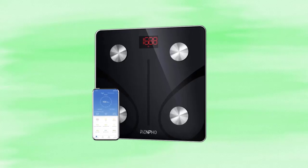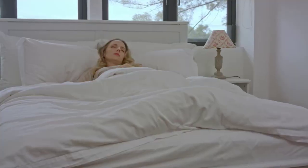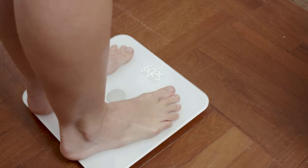Hey guys, welcome to The Droid Guy. Today we are going to talk about the smart scale for body weight from Renfo. You can download the Renfo app through the App Store or Google Play to track your development, allow endless users, and enable baby weighing mode. Renfo works with other apps to track your daily, weekly, and monthly progress.